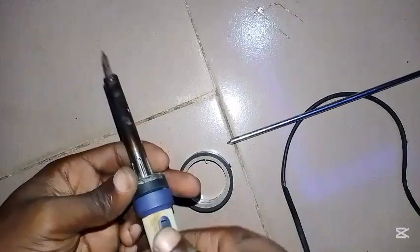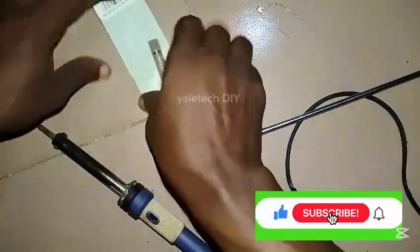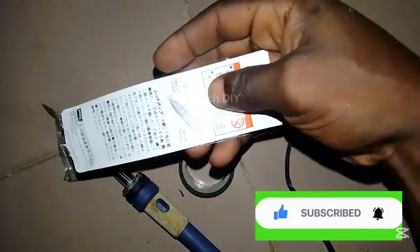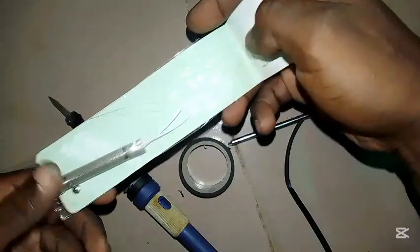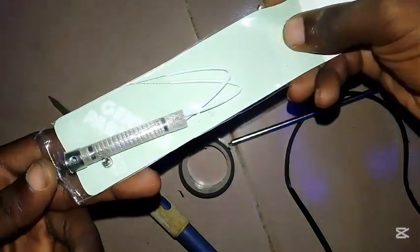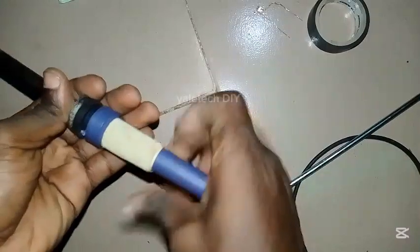To do that, the first thing you have to get is the soldering iron element. You can see the brand new one I have here — they have different levels and quality, and this one is a very good one. Depending on what's available in your area, just ask where you can get the original and get it.